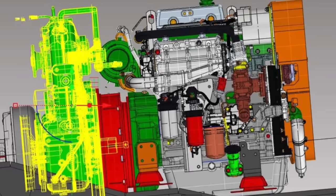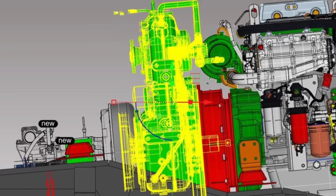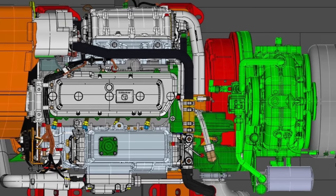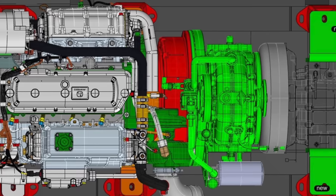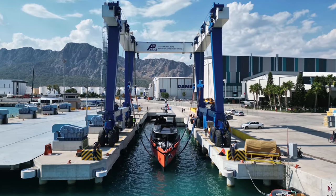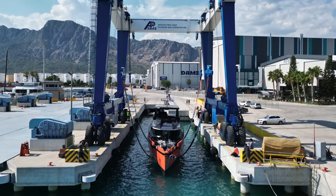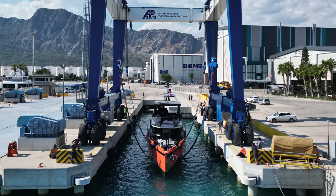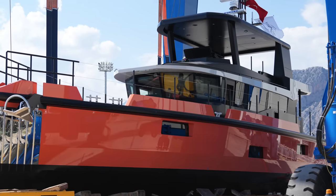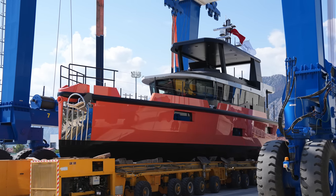Vanguard is pioneering advancements in yacht building with the recent integration of hybrid drives — a blend of diesel-electric systems supplemented by significant battery storage. While the concept isn't new, its application on explorer yachts like Vanguard is relatively groundbreaking, offering distinct operational benefits. The hybrid propulsion system isn't about jumping on the green bandwagon; it's about sufficiency and the silent precision it brings to maneuvering, especially useful in commercial dynamic positioning systems. It also serves as a powerhouse with a 70 kilowatt rapid charging capability, eliminating the need for noisy generators and ensuring a serene on-board atmosphere.